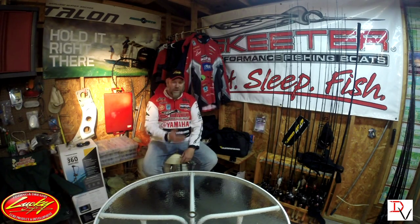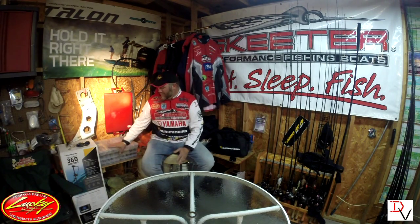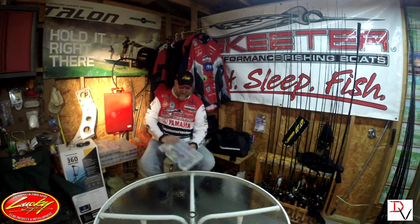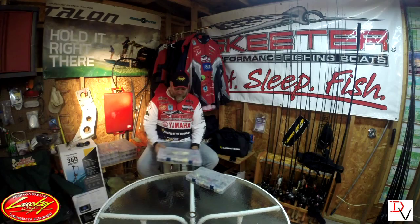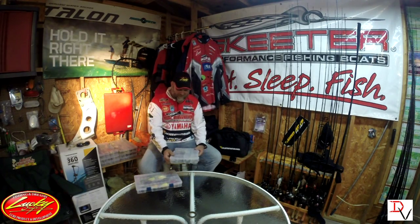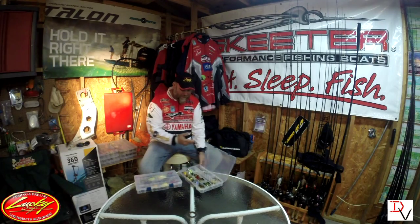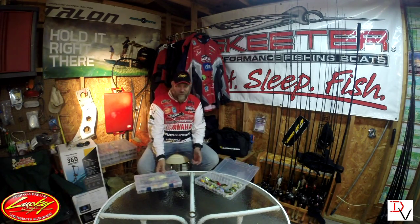I love cranking. I like being fast. But there are a lot of differences in square bills. I throw a Lucky Craft square bill a lot. They build a DLC series and some extra variations that do work in the square bill situation.